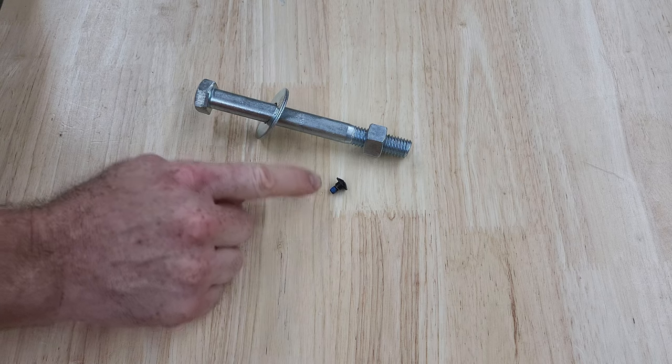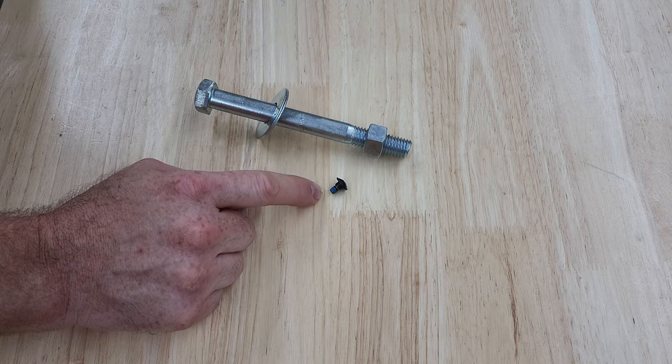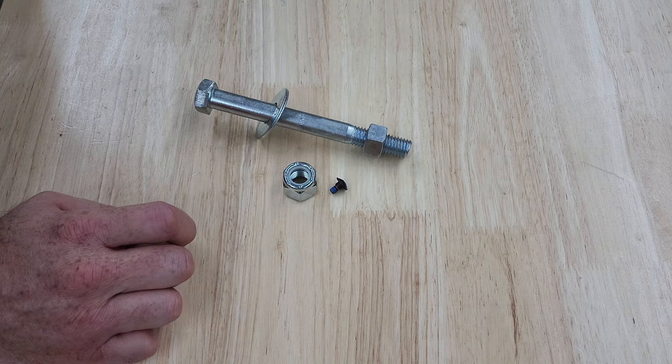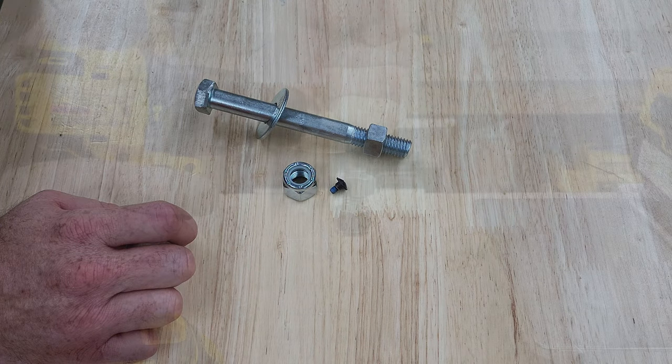I was initially a little bit surprised to find out that that's nylon, but then I remembered that that's exactly how locknuts work. There's a nylon ring around the inside that prevents it from working loose, even if it's not tightened down all the way.